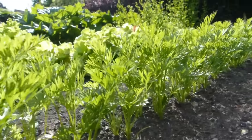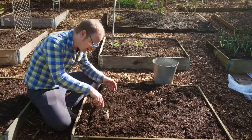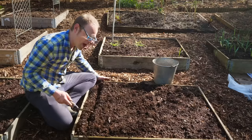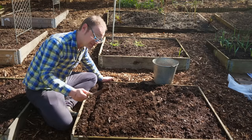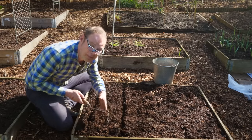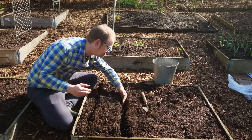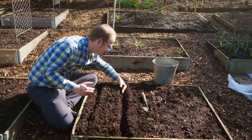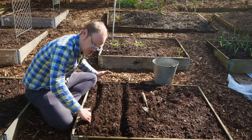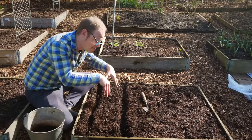Carrots grow best in full sunshine but you can get away with dappled shade, especially if you're in a hotter climate. I'm making the rows about a centimeter or half an inch deep and spacing them roughly 10 inches — that's 25 centimeters — apart. Now because this topping for this bed is mushroom compost it's a little bit coarse for the carrot seeds, so I'm going to make the drill slightly wider and deeper and fill it with some nice crumbly potting mix that the seeds will more easily germinate into, and then once they're away they'll be fine in this growing medium.